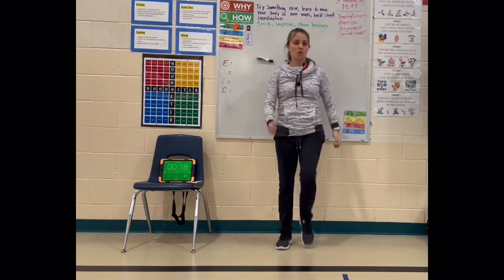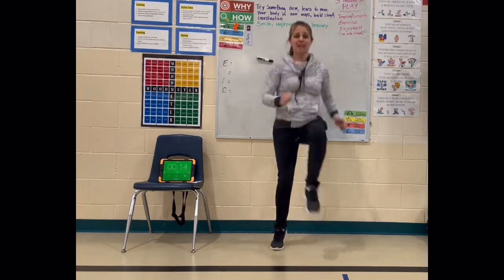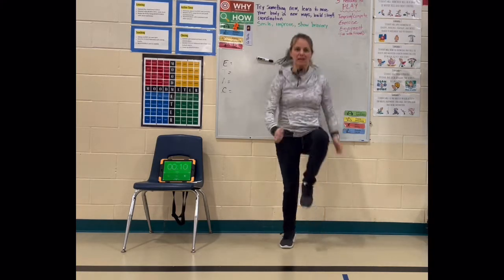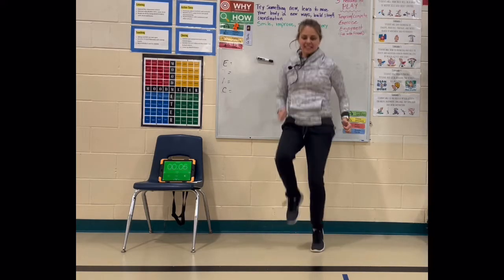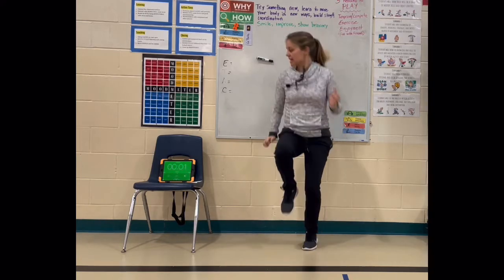First up, high knees — or you could march, or you can try and do it much faster. Just get that body kind of warmed up, ready to go. Get them up nice and high, try and keep them nice and quiet.